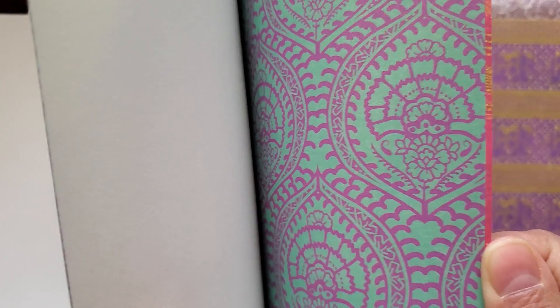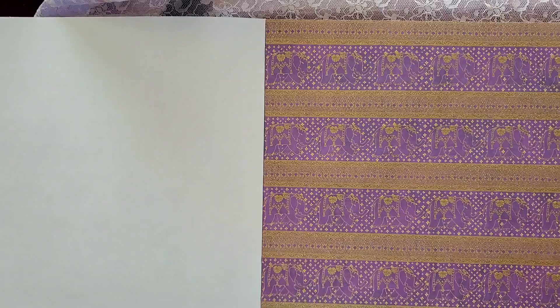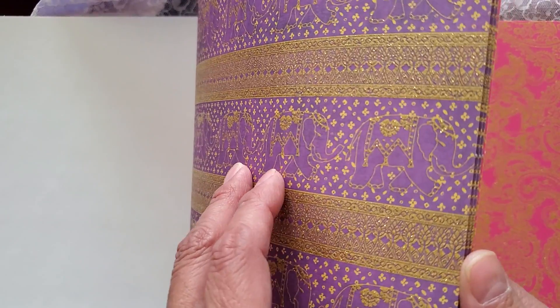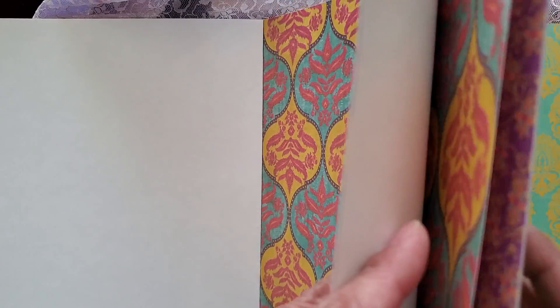They're basically the same colors, just not as vibrant. And this is a glitter embossing — glittery embossing. Two, three. And this one has elephants — how pretty. Two, three. All right. Paisley — that's what this is called, right? Paisley. Beautiful, anyway. More glittery colors. And then more glittery. I love this — this is an awesome design on here.